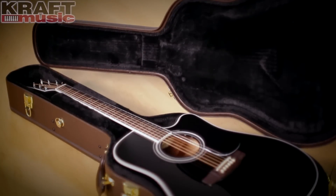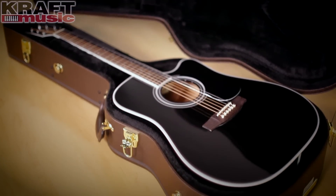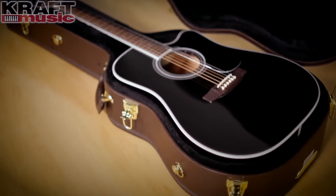That's the Takamine EF341SC. Great tone, great features, good for the studio, great for live. It's really easy to see why this is one of Takamine's most popular instruments. Once again, I'm Brad Davis here at Craft Music. Thanks for watching.